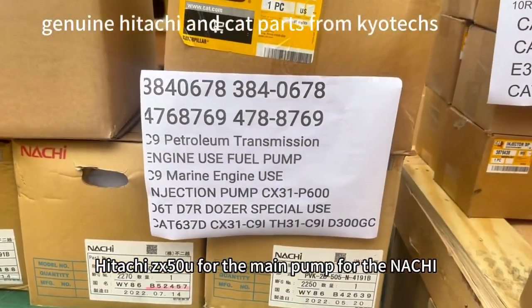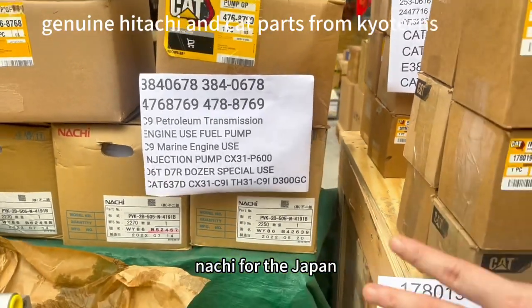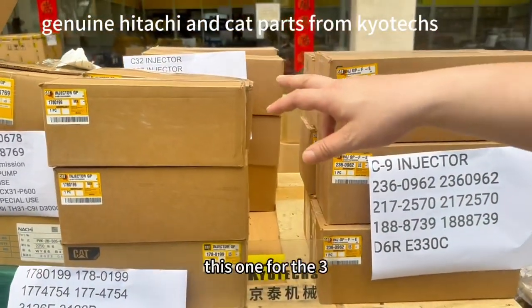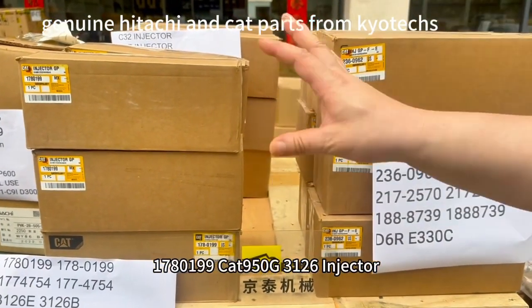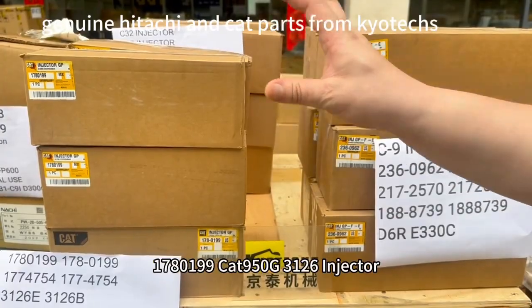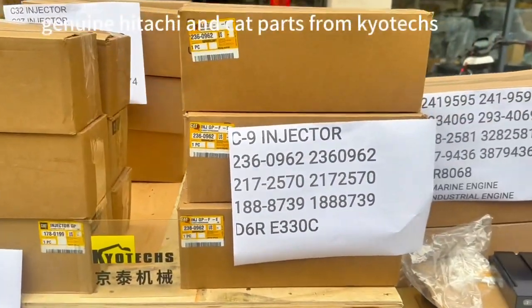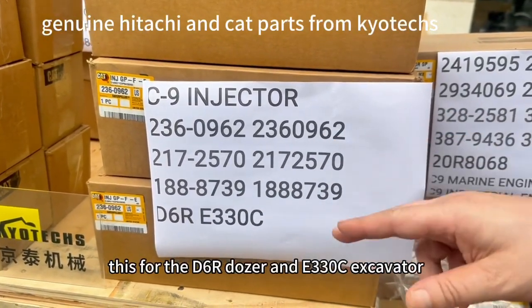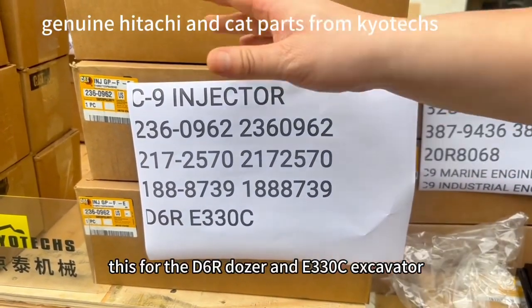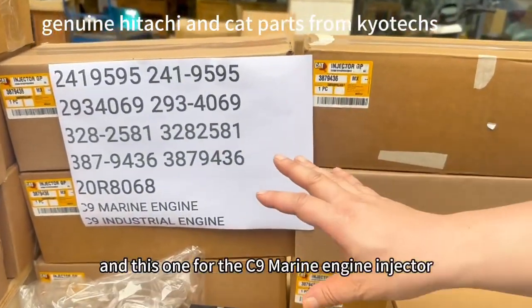This one is Hitachi 6X50U for the Meipang, for the Nichi Nichi, for Japan. This one is for the 3126E, and this one is for the CAT 3950 G2. This one is C9, this is for the D6R and E330C.